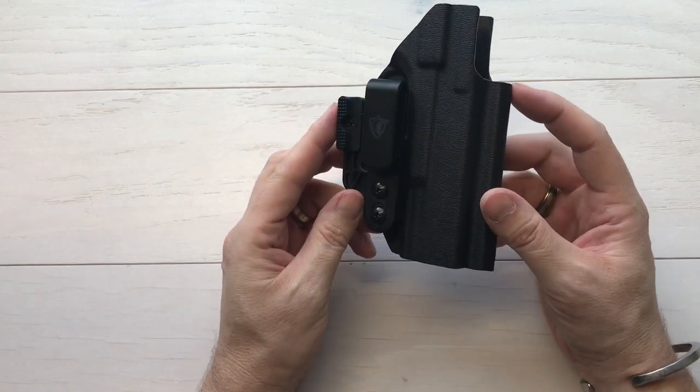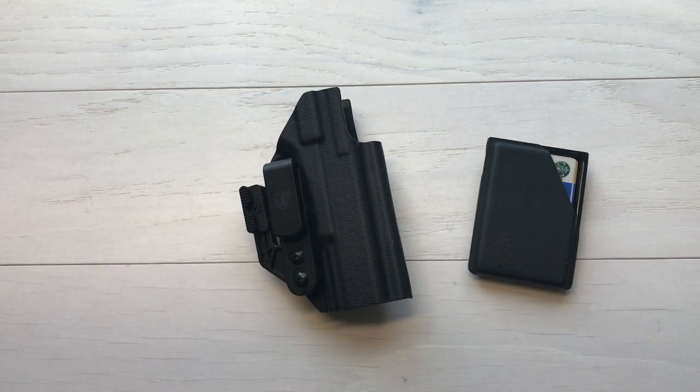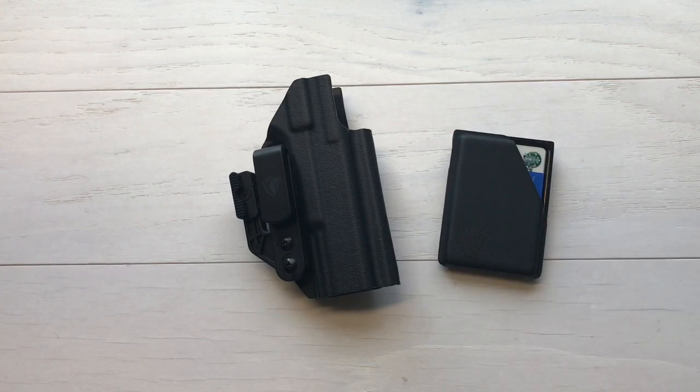I'm looking forward to trying this one out for a couple weeks and reporting back. I've got the wallet and the holster, and I'm going to put them into my daily carry routine, then do a second video with some updates and impressions of actual use. I wanted to show these off. I'm going to put links below to Cobra Kydex gear so you can check them out and see if they have a great option for your carry. CobraKydexGear.com. Thank you guys for sending these out and letting me try them out and report back. That's it for now — Desert Guardian, out.